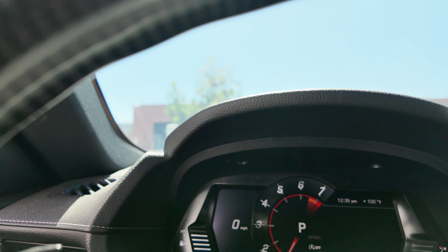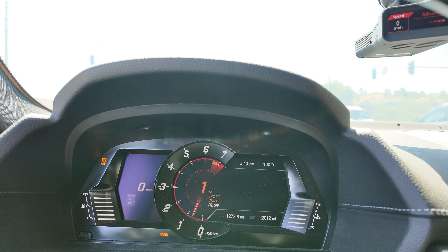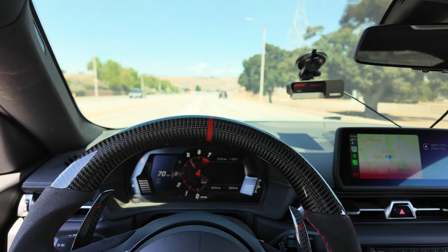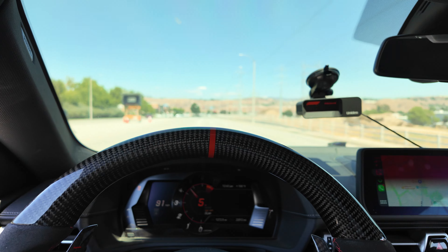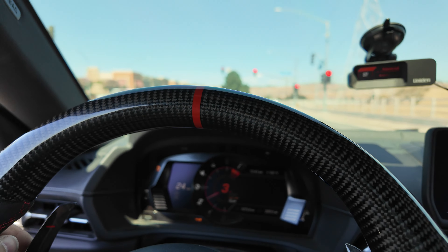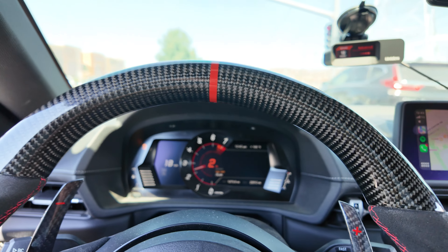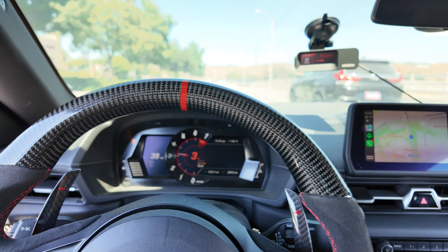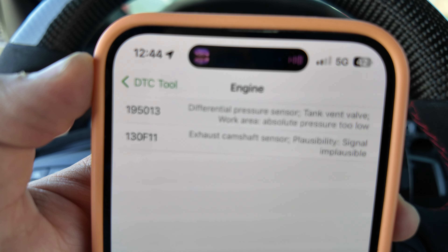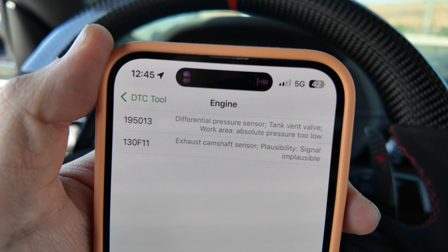No more codes — let's see if it pops back up. It is a hundred degrees out right now so I better not have any problems. The code is back. All right, we ruled out one of the things — it's not the motive box, so it has to be something else.